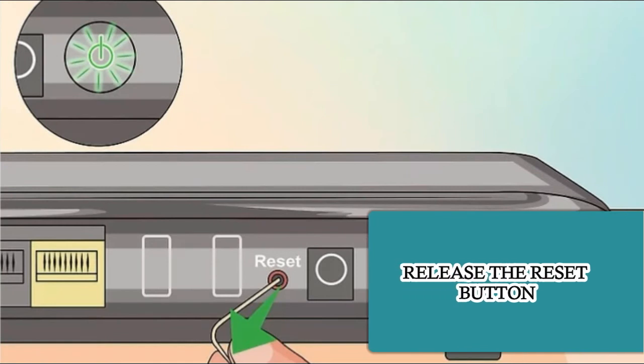Gently press and hold the button for about 7 seconds. The power light will begin to blink. Release the reset button. The router will reboot and the power light will glow a solid green or white.